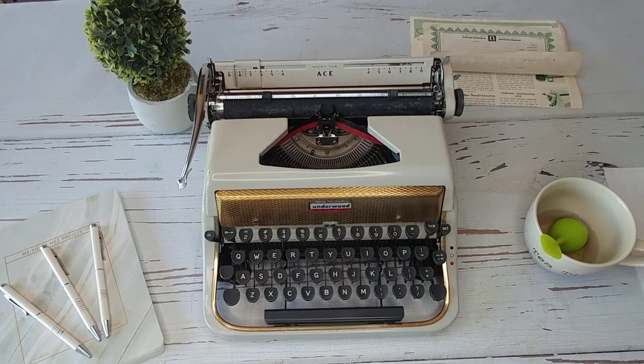Occasionally we come across something that's just extra special, and this Underwood Golden Touch is one of those. We've had a hard time gathering any information on this typewriter and even finding anything like this out there. What I can tell — and it's unverified — is this most likely is a 1956.